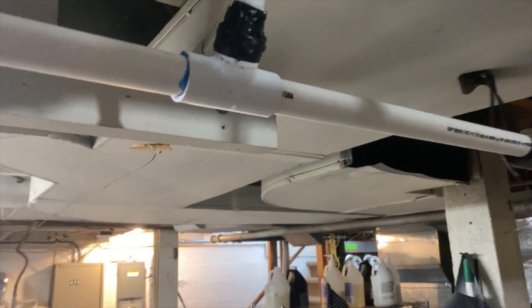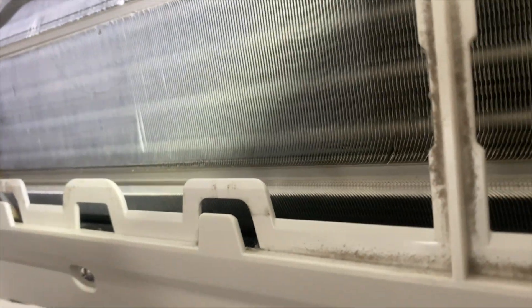We're going to pour water in the pan and make sure it drains out. We'll pour it on the opposite side of the drain just to make sure it makes it all the way across. All the water seems to be draining out - there is a lot of debris in there, probably because the tube was sitting at the bottom.